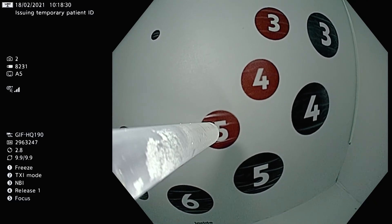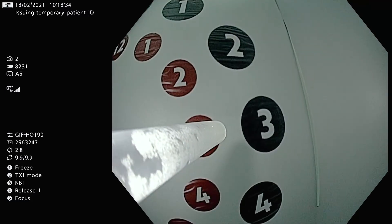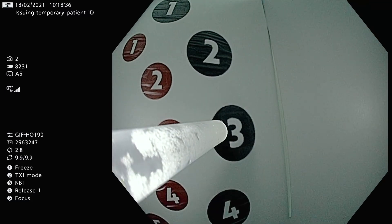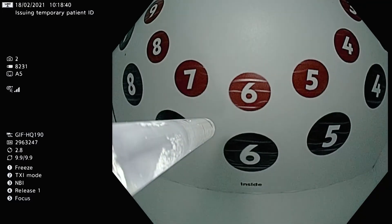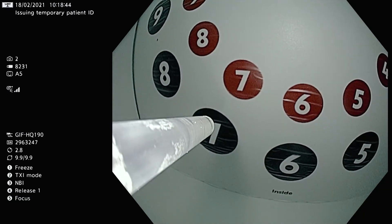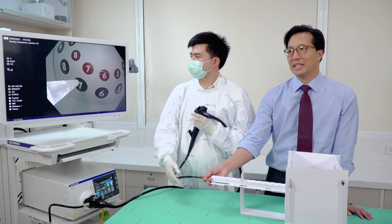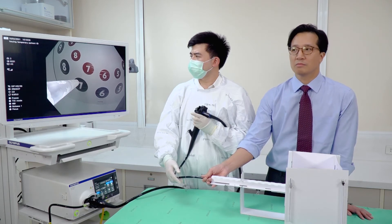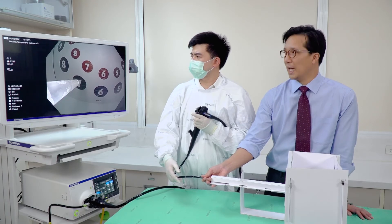The red spots are easier to point to. To make it more difficult, you point to the black spots — for example, three black or seven black. You can also do a whole row of numbers and time your trainee to see how confident or how quick they are at moving the scope with the left hand.